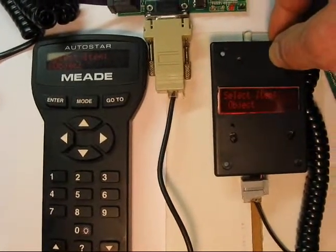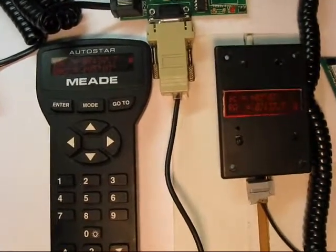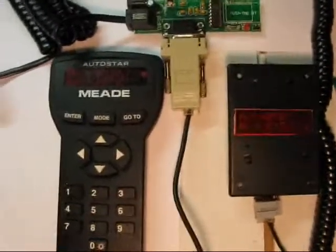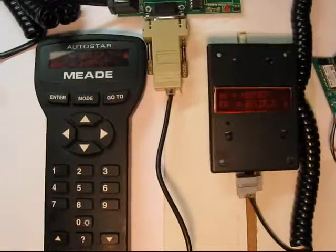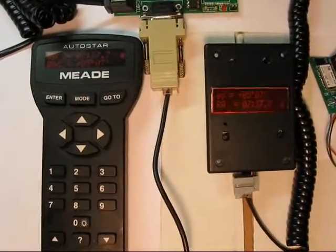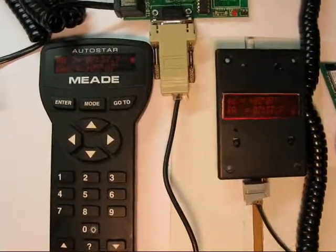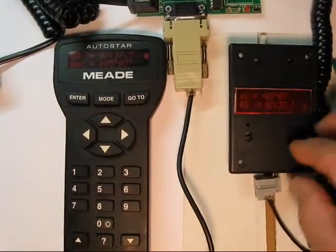So if you hold the Mode key down — we've got it set for four seconds. And here's another thing: the 497 puts out a big long string at the front of this whole string — it says 'Telescope' — and I'm not parsing that yet. But there you've got the declination and right ascension shown there. You can scroll around in these menus.